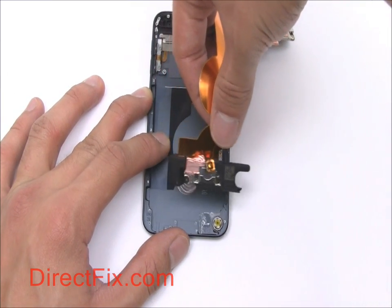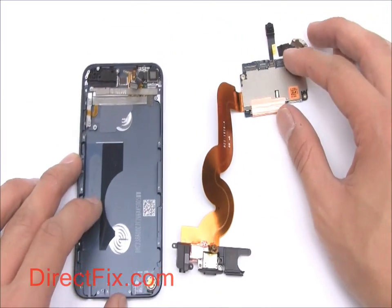You can now remove the motherboard with attached headphone jack, sync charge port, and speaker assembly.